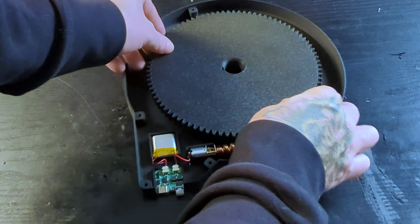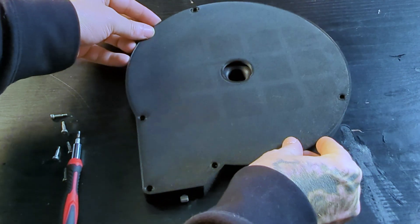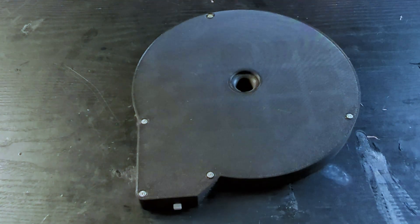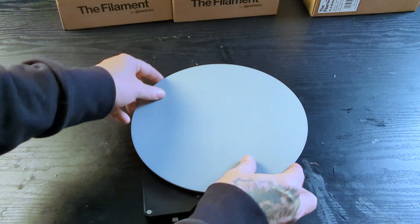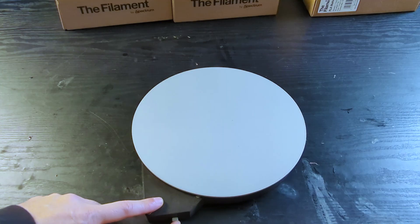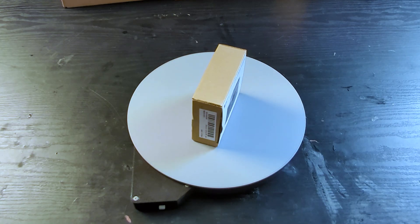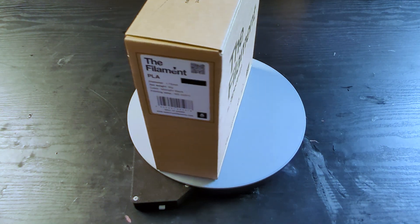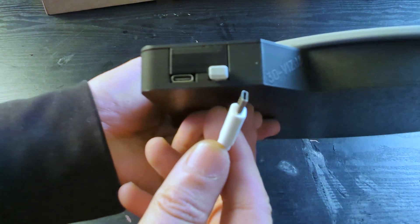Slide all the assembly parts into their respective slots. Then we grab the big printed gear and lock it onto the bearing with the base. Using the provided screws, we secure the top lid on top. Last, we take the top rotating plate and lock it on top of everything, and we are ready to go. Just push the button and you should see the turntable moving. The battery is a lithium battery that can be charged via USB-C thanks to the PCB.